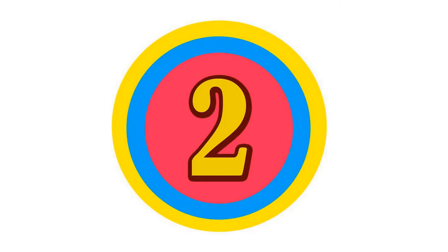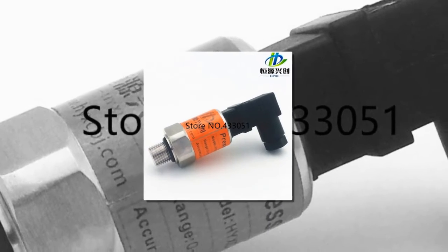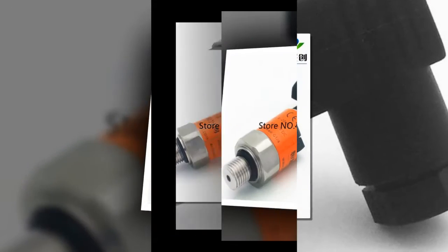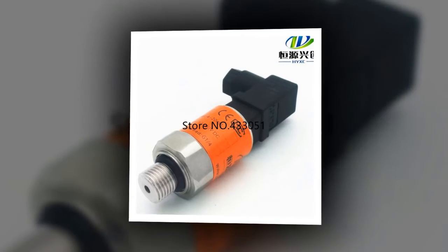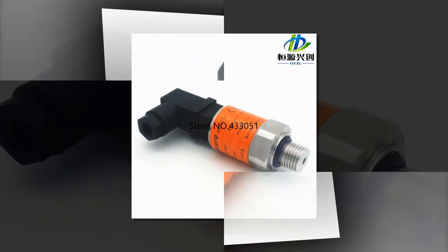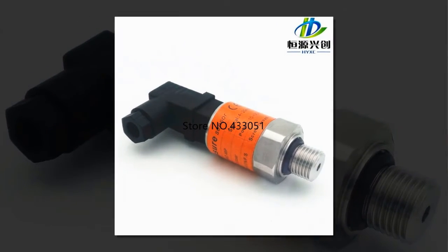Here is product number two — pressure transmitter pressure transducer sensor. Brand name: High. Max measuring range: 400 bar and above. Capacity range: 0 to 10 bar gauge pressure. Power supply: 10 to 30 volts DC. Output signal: 4 to 20 milliampere.